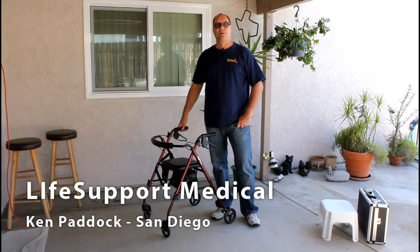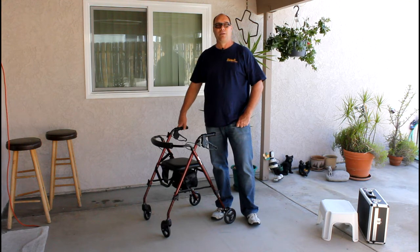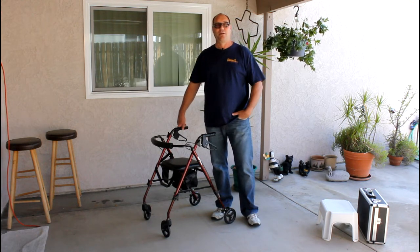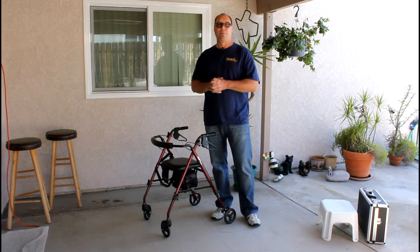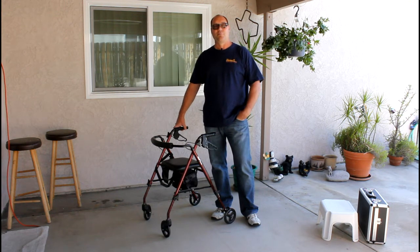Hi, everybody. My name is Ken Paddock. I'm with Life Support Medical San Diego. And today I wanted to discuss a great opportunity to get to know a senior. Most seniors have walkers, and this is a way for you to approach a senior and offer a good-faith gesture, as well as give them some technical assistance with their walker — what we're talking about is a walker maintenance tune-up.